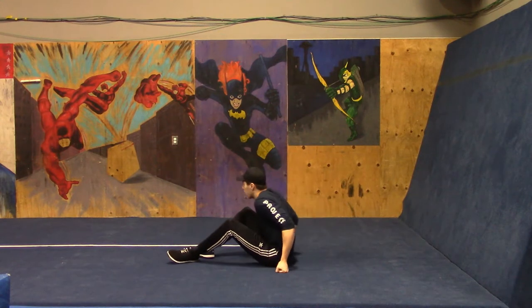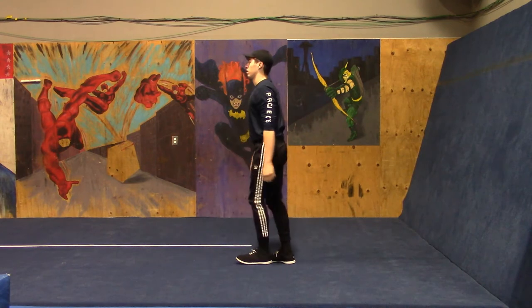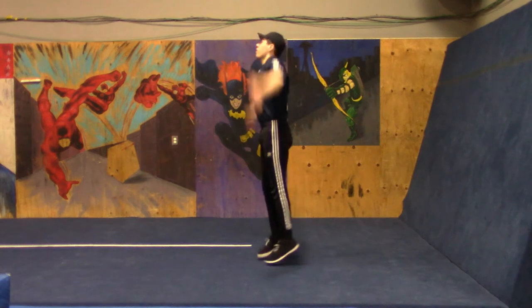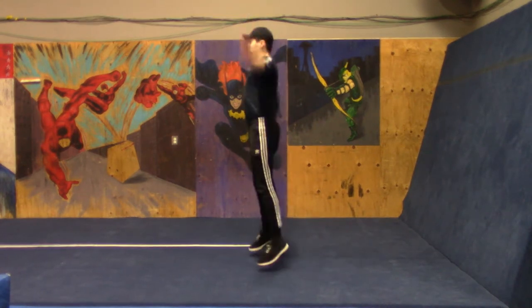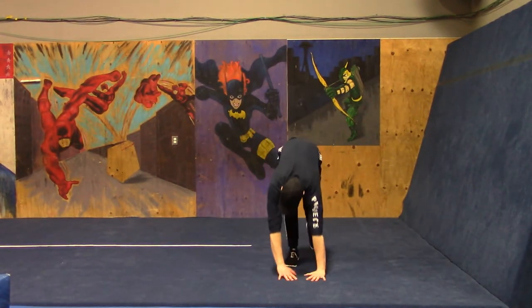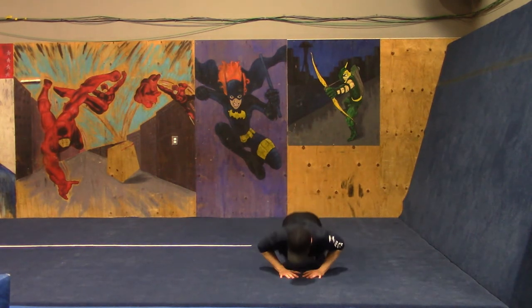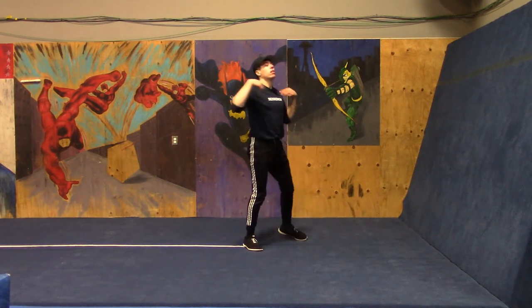Recover, and now we're going right into our next set of 10 jumping jacks — here we go. Alright, now our push-ups this time are the close grip push-ups. Very nice — moving on to 10 bodyweight squats.